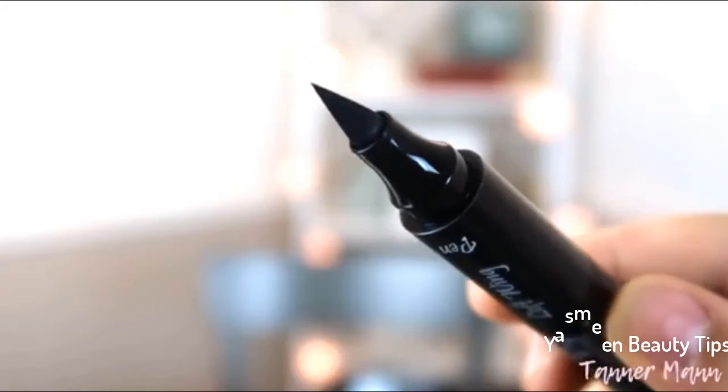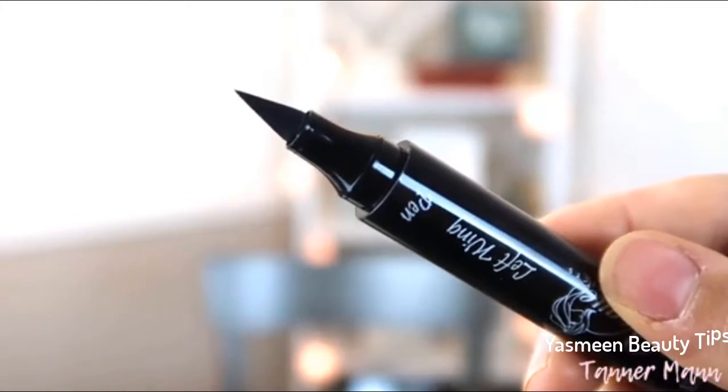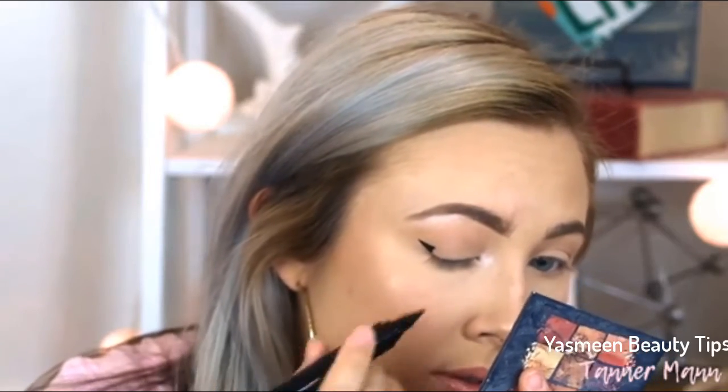Let me show you how easy it is. It comes with the stamp on one end and the pen on the other, so that you can stamp the wing and then bring the line down and connect it to the rest of your eye. I'm going to start with my right eye and use the right stamp.